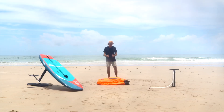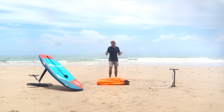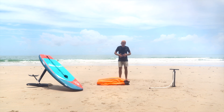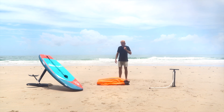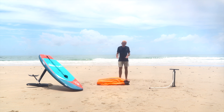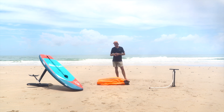To take better care of it, you want to make sure it's dry before you fold it. I recommend deflating it and leaving it in the sun for a good 10 to 20 minutes, just so that all the moisture is out of it, and preferably brush the sand off before you fold it. This is going to be the best way to keep your wing in good condition over its lifetime.